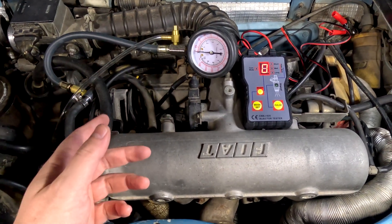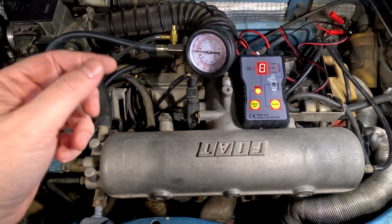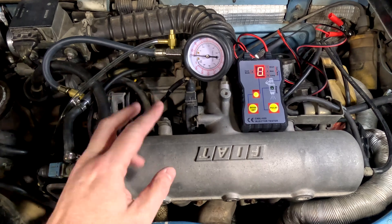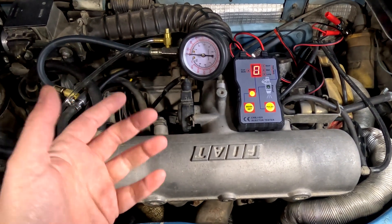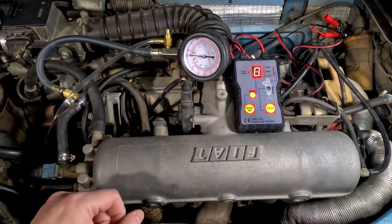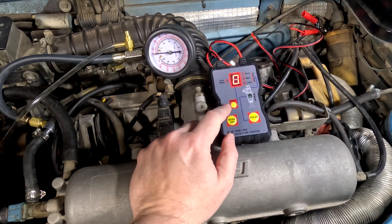This is pretty easy to set up — it's a little fiddly trying to get to the injector connectors, but that's just what it is on the X19. We're going to need two different tools to carry out this test, both of which are pretty inexpensive. I'll drop links to these down below in the description. I have a fuel pressure gauge and a fuel injector tester.